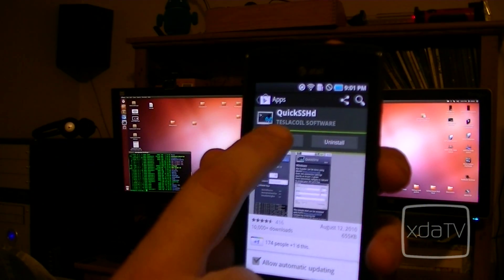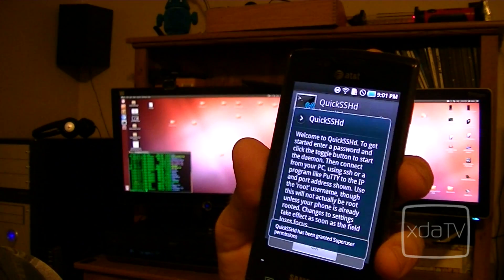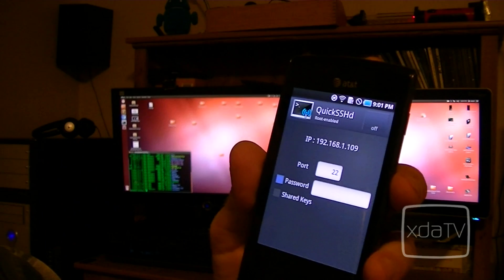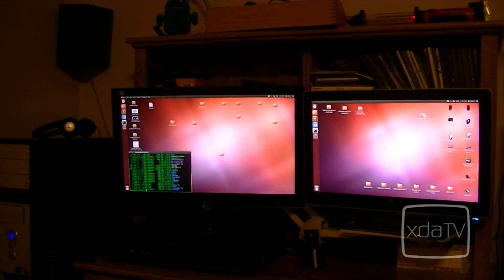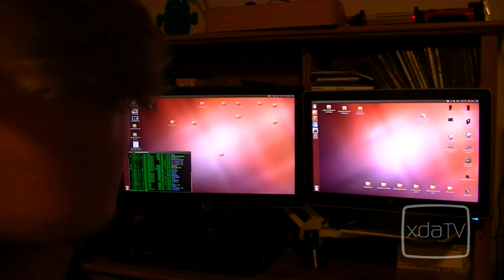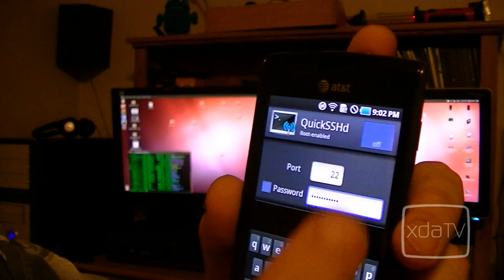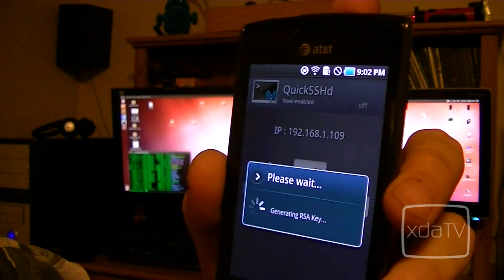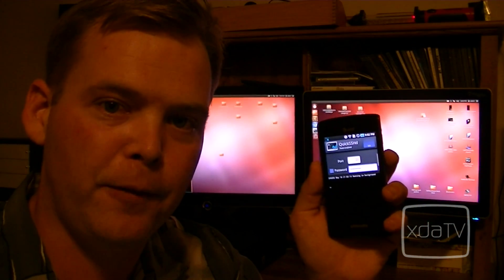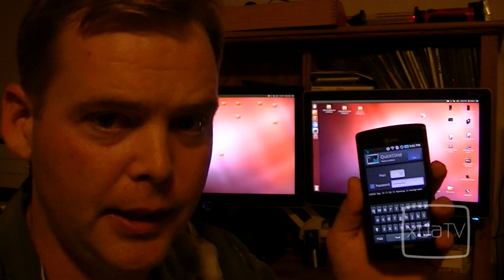Open up the application and allow it root user access. Hit OK, and next type in a password. This setup is pretty much the same on Quick SSHD and Droid SSHD. After you've typed in your password, hit the on button — and there we go. This thing is now functioning as an SSH and SFTP server.